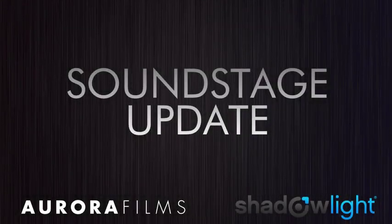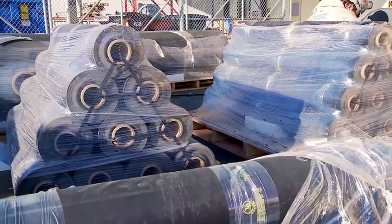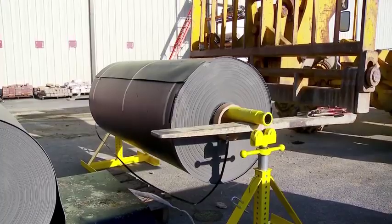Today here at Aurora Films, we're inspecting the Acoustoblock installation on the exterior skin of the building. This has been installed to prevent environmental noise from affecting the sound stage.